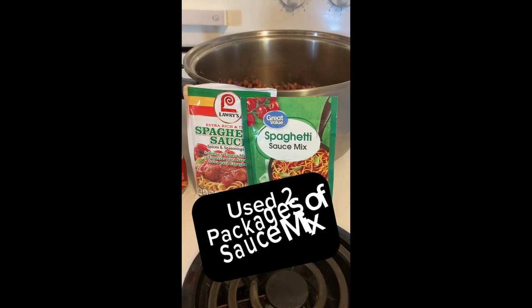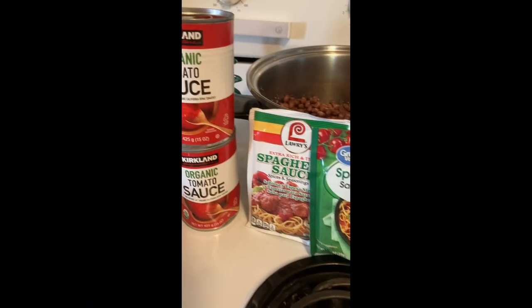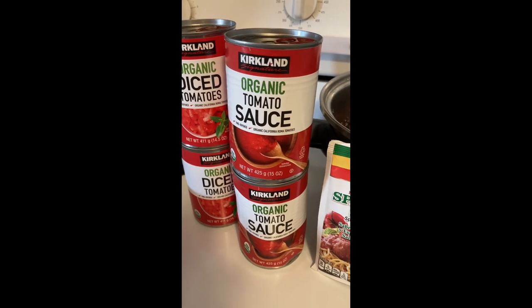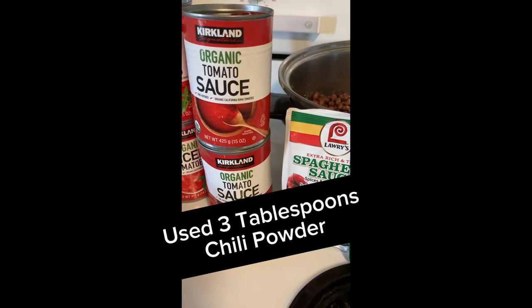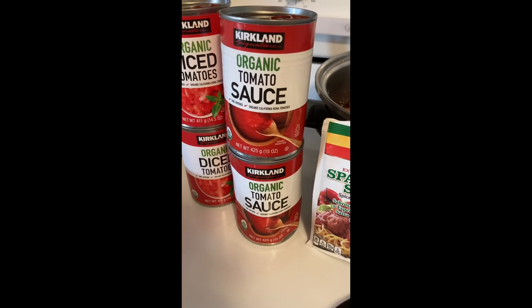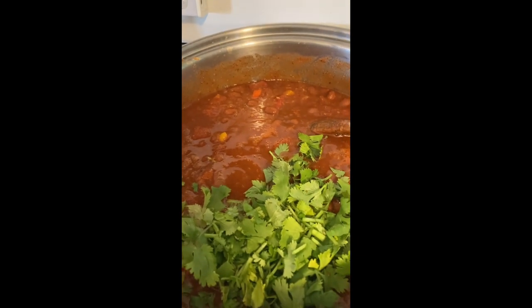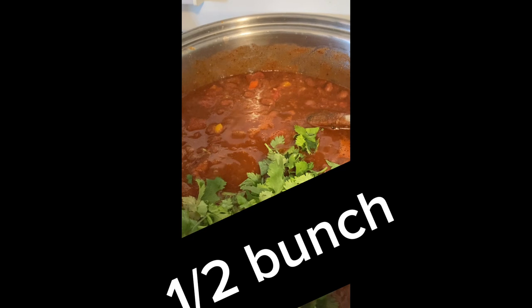Today I'm using spaghetti sauce mix, since I don't have any chili sauce mix. I'm going to use two cans of tomato sauce and two cans of diced tomatoes, and I'll probably add three to four tablespoons of chili powder and some water to rinse out the cans — maybe a half a can to a can of water. I also added two tablespoons of ground cumin and some chopped cilantro, about a half a package.